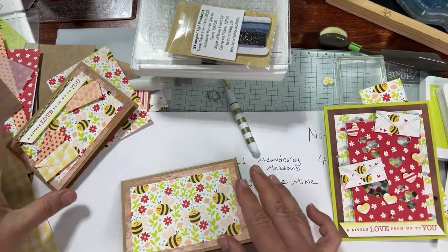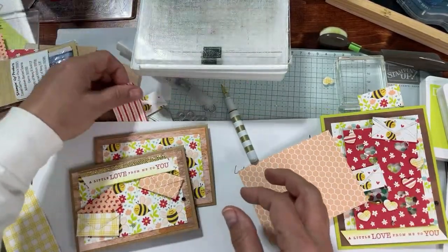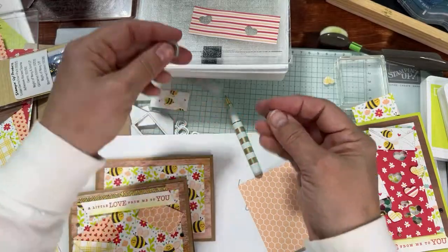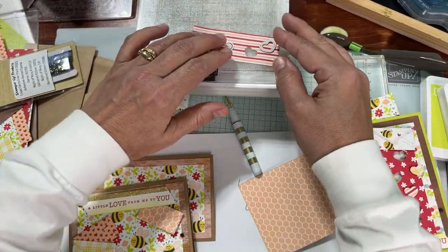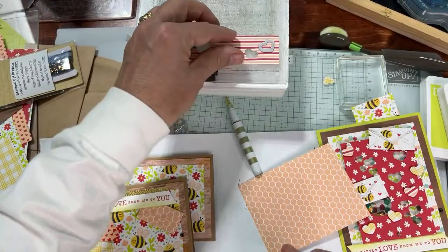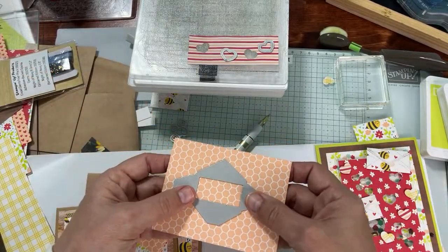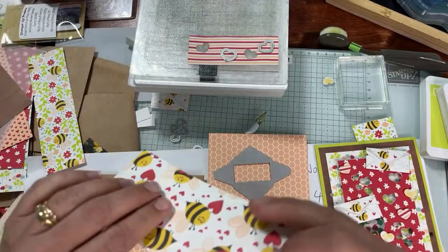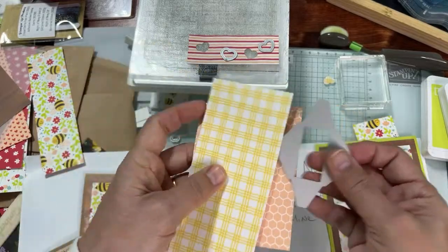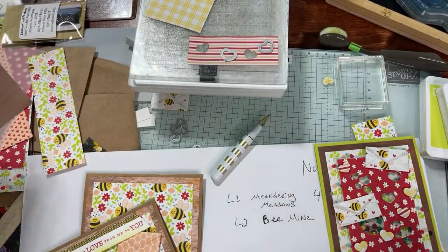Feel free to make extra envelopes for the inside — it'll be cute, and you can have little messages sticking out. We're going to flip that over and cut some hearts as well. Here's some heart dies — I'll lay those on there at an angle. Make sure you put the die metal side down. Make some cute little hearts and then make some cute little envelopes. These don't matter in terms of direction because there are no bees on this paper.